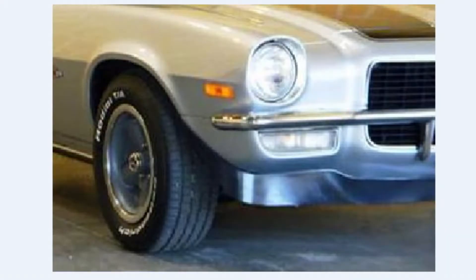Here's the front end of a 1971 Camaro Z28. This blink circuitry I'm describing came out in 1971 in the Camaros. If you look at the front, we can see the headlight and the bumper, and right below the bumper is the blinker and the parking light. On the side of the fender we can see a rectangle lens — that's the side marker.